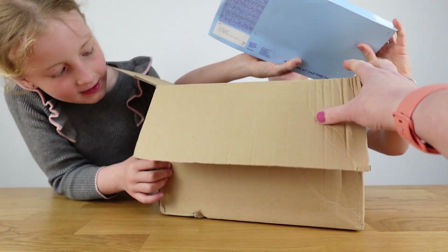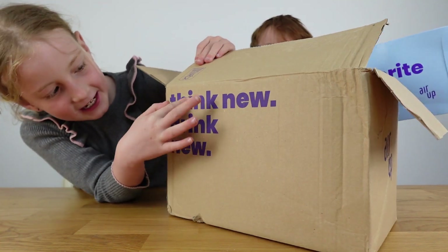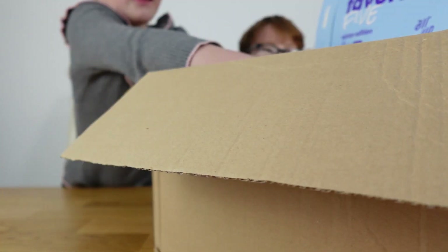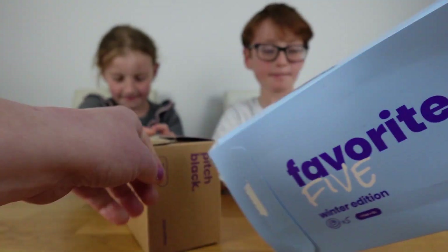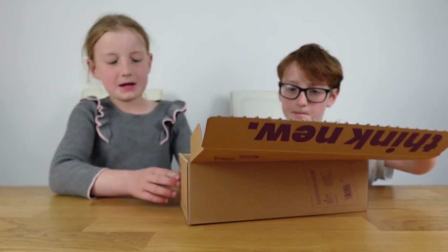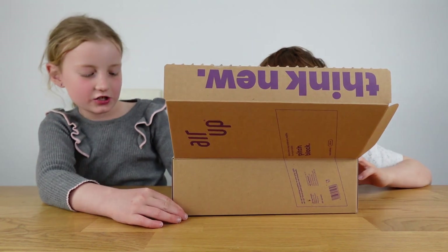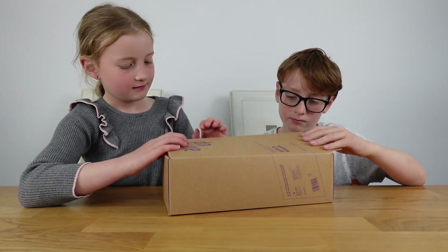It comes with a fan, and in case you didn't notice, it says 'Think new, drink new.' It comes with a Favorite Five pod — the Winter Edition comes with five pods — in a nice cool box. This is a pitch black steel edition bottle, the new 850ml size.